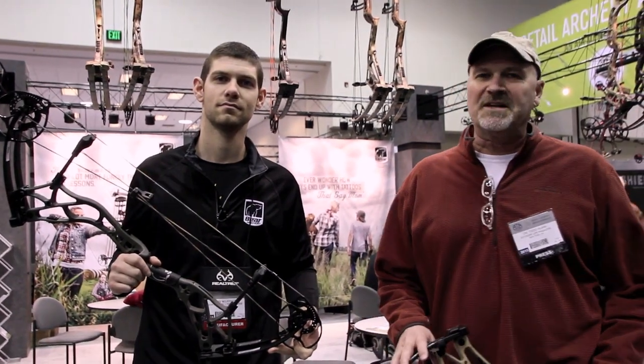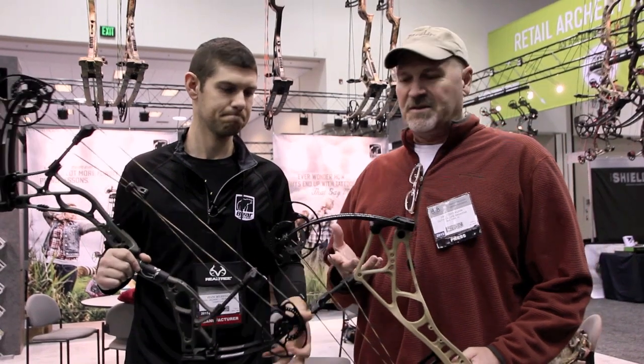Hey, we're in the Bear booth with Kevin Wilkerson. He's project manager for Bear Archery. Kevin, you've got two new bows here this year. What have we got?